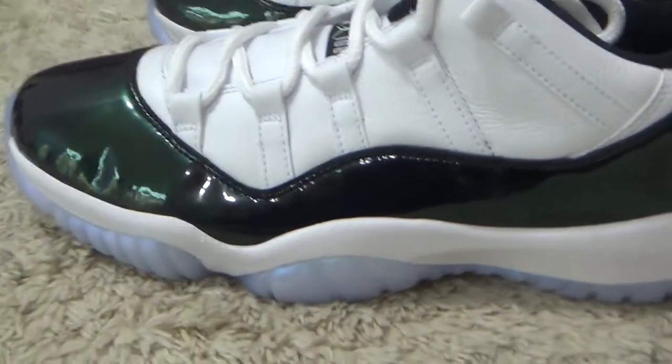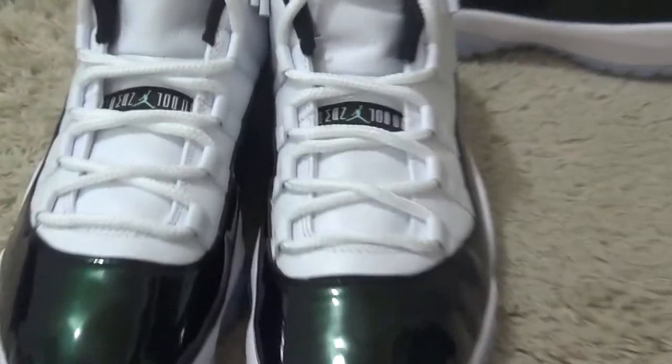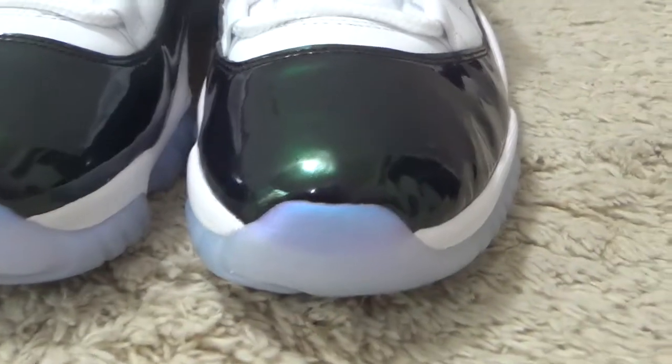Here we can see the outside of the shoes. And here, the front side. Here is the toe of the shoes.